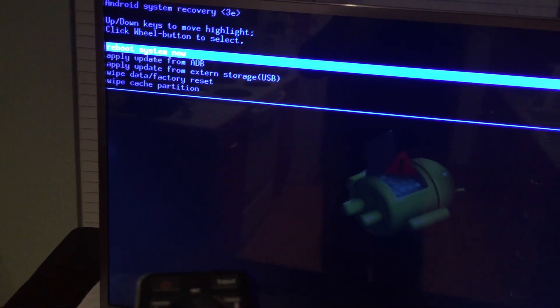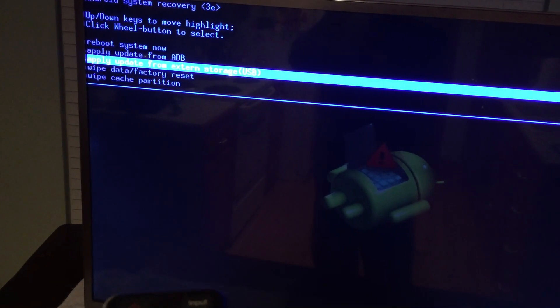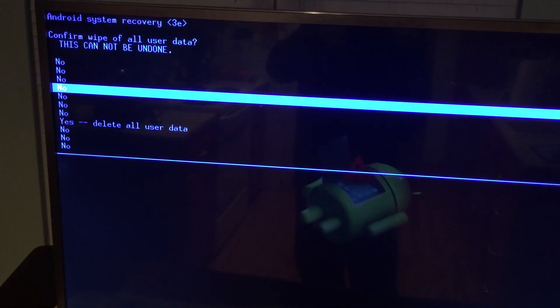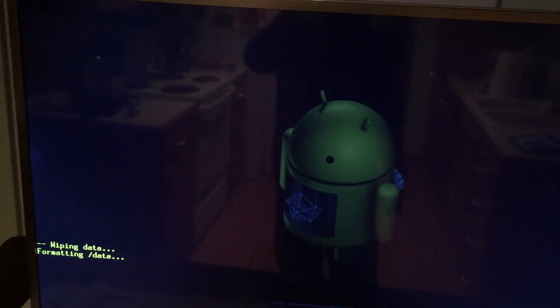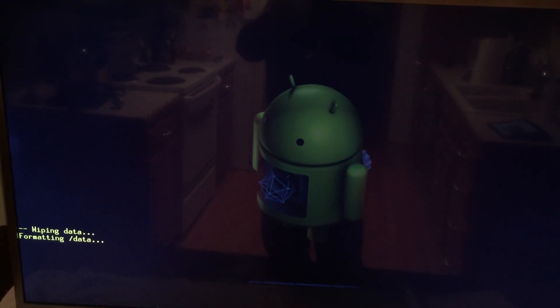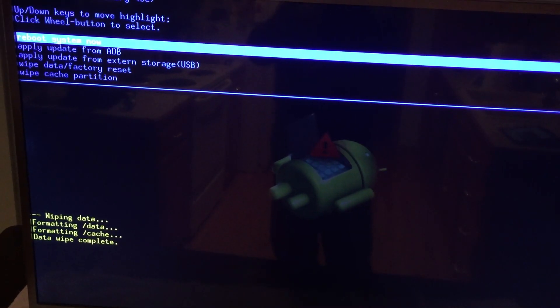Okay, the TV turned on. And we have the recovery menu! Let's see — Wipe Data, Factory Reset. Select it. That's a lot of No's. Let's say Delete All User Data. I've had a lot of Android devices — my hatred of Android has been well earned. So it looks like it's completely doing everything.